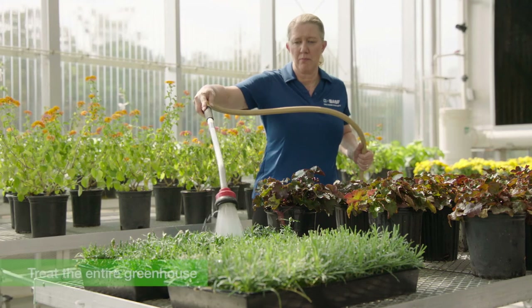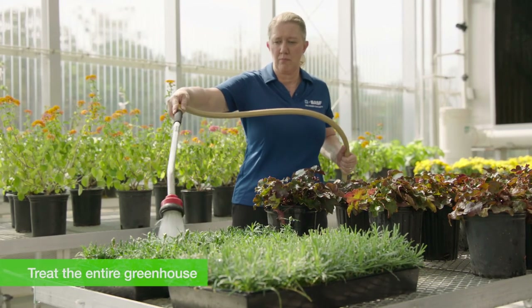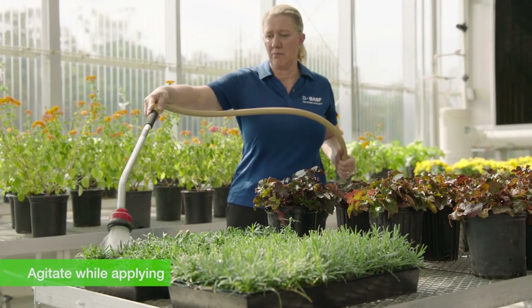Treat the entire greenhouse crop at the appropriate rate to achieve maximum effectiveness, and remember to agitate the nematode suspension during application for even dispersal. In propagation and finish areas, treat new plant material as it's brought into the greenhouse. Remember that Nemesis beneficial nematodes, like other biologicals, work best when applied preventatively before pest pressure builds up.